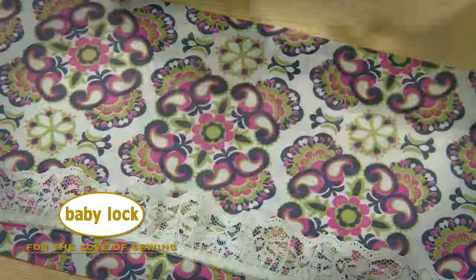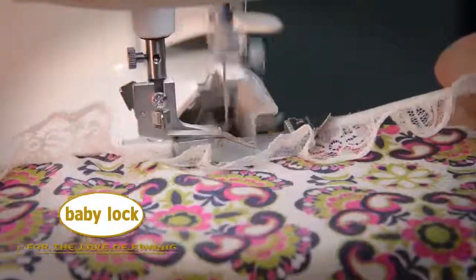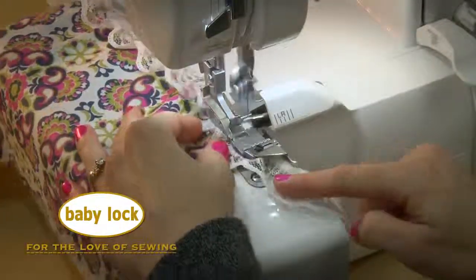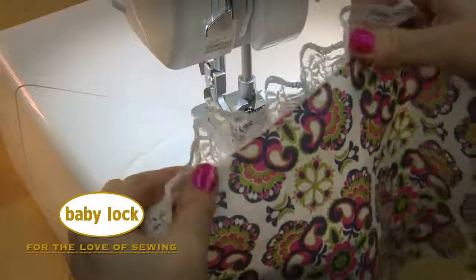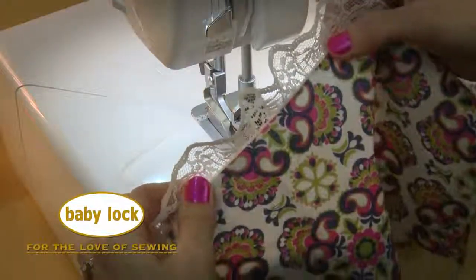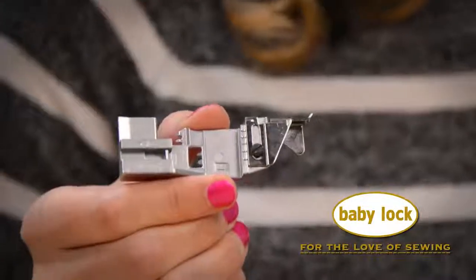Let's see it in action! What a quick and easy way to add such a delicate finish to your projects. This snap-on foot works on all of our Baby Lock 8 Thread Sergers.